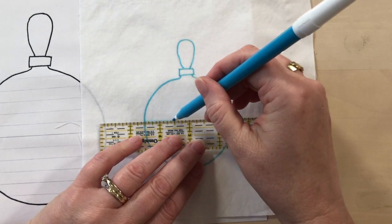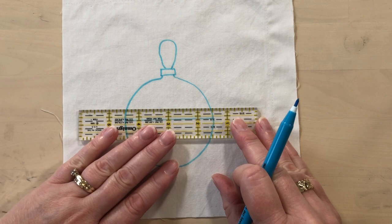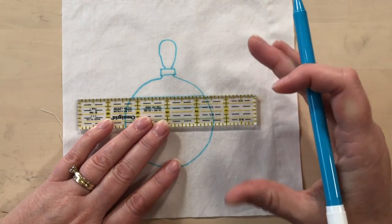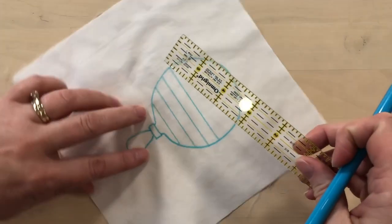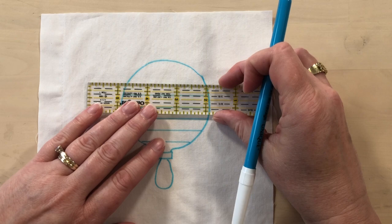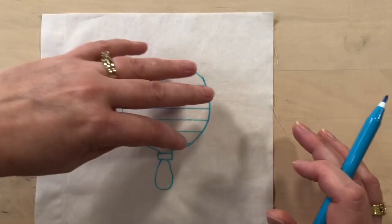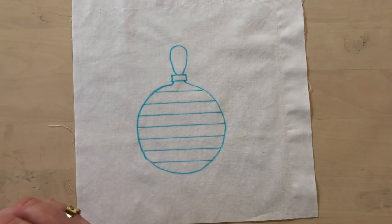I'll start with a line in the middle, then do my lines three-eighths of an inch apart instead of a quarter inch. You can feel free to vary these — if I was doing something large, I would probably do half-inch spacing. Then I'll turn it around and draw lines going in the other direction. If you've never used a water-soluble marker before, do a little test just to make sure it's going to come out of your fabric okay, but it's usually not a problem with quilting cotton. That is what I'm going to be using as my guide for stitching.